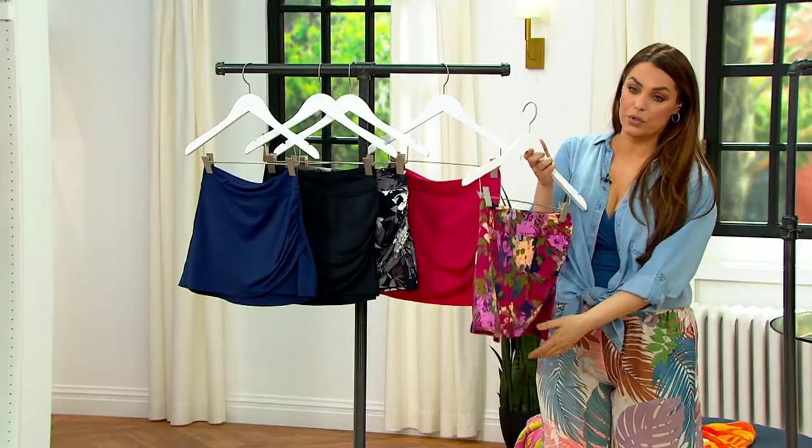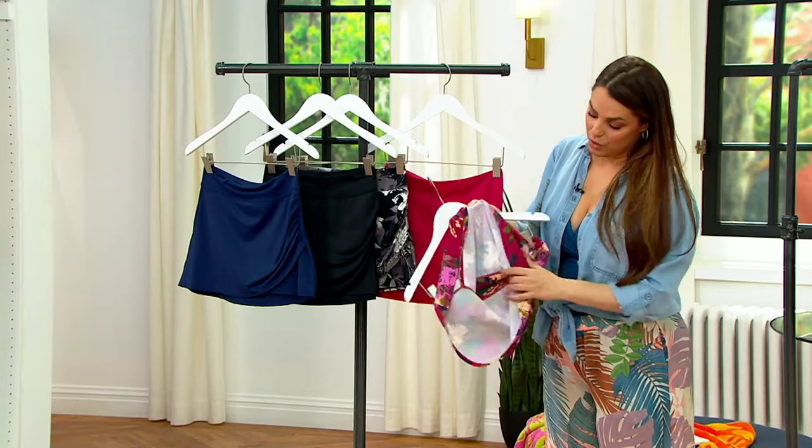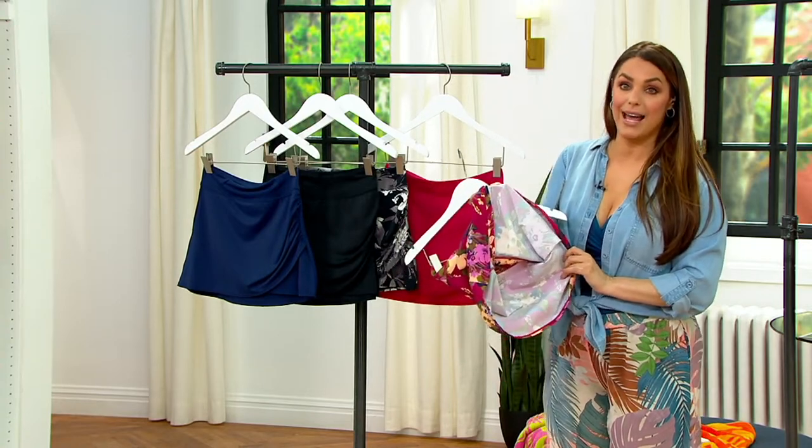This is a true, true skirt. There's no brief underneath, so you don't have to worry about that.